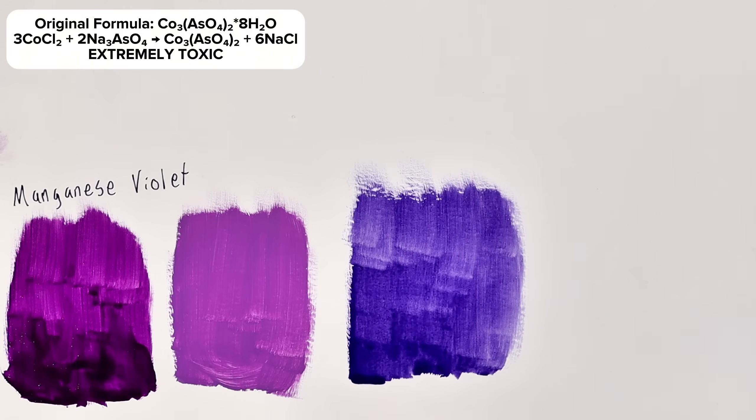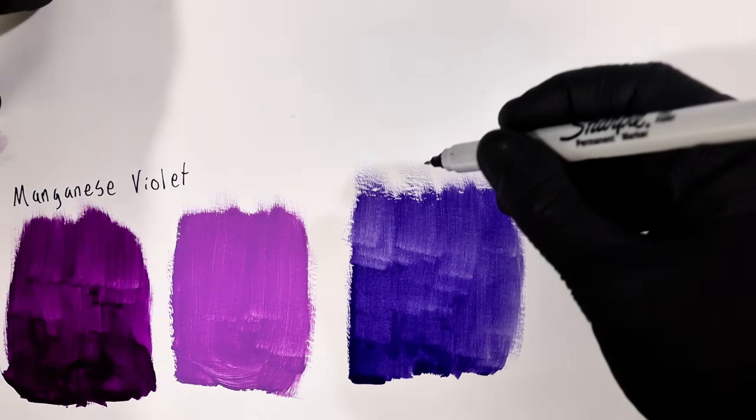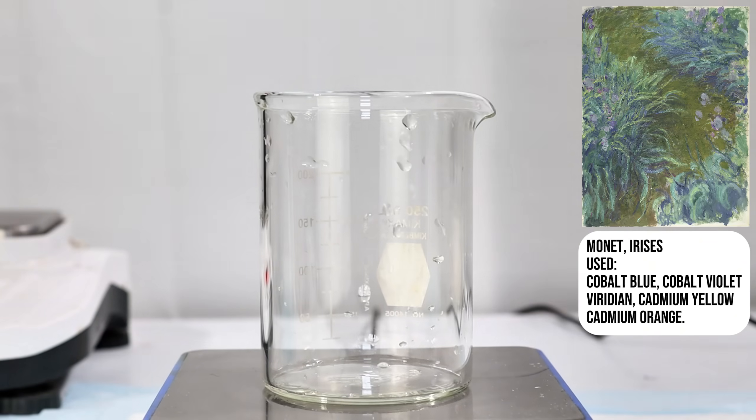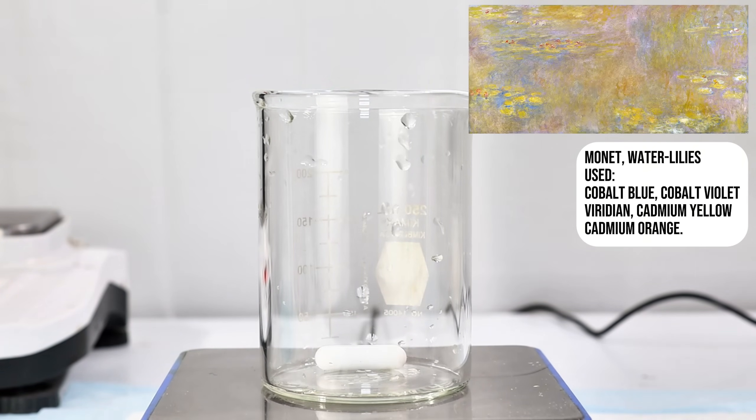However, since most pigments back then were similarly toxic, cobalt violet found widespread use among impressionist painters and was used to create many of the most famous pieces of the time.